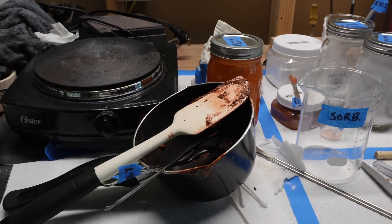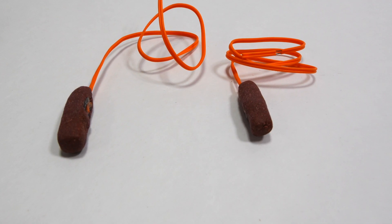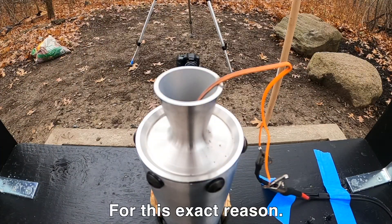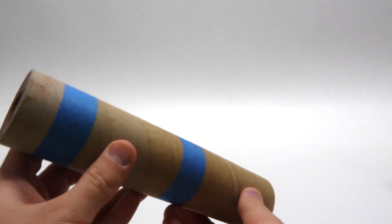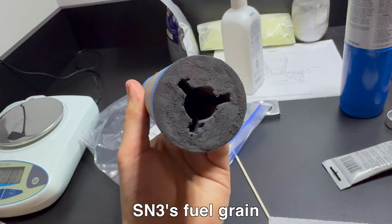Regarding SN4, I just finished casting the propellant the other day, and I made the igniters. SN4 only uses one igniter, but I make two just in case one doesn't work properly. The full grain is done, but I just need to apply the ignition powder inside. This ignition powder was first started on SN3 to make sure the motor started up properly.